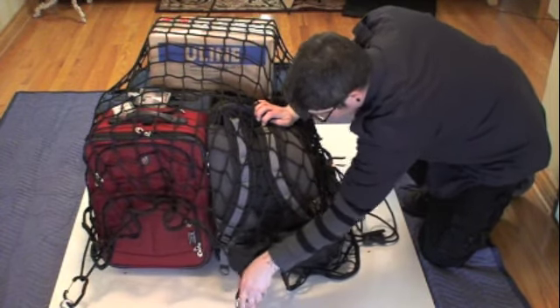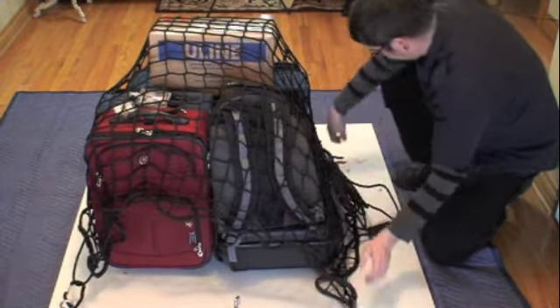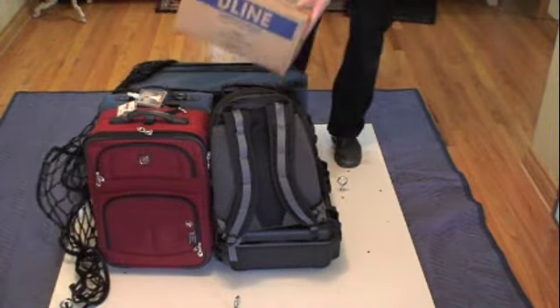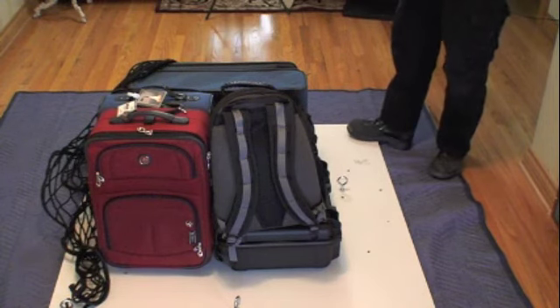Then lift the net over the load and remove the load. You do not need to remove the net completely from the floor mount if it is a low traffic area.